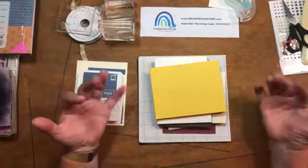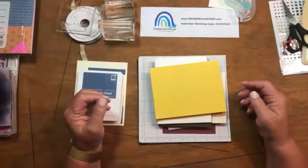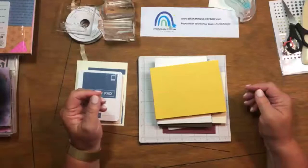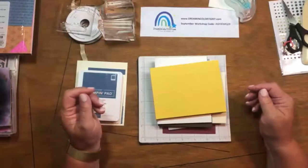Hey guys, it's Virginia. I want to welcome you to the Work Table Wednesday Live that we're doing tonight on Dreamin' Color 72207.